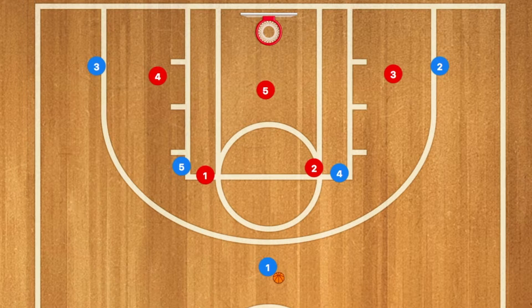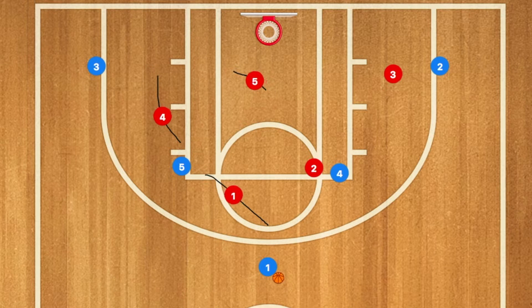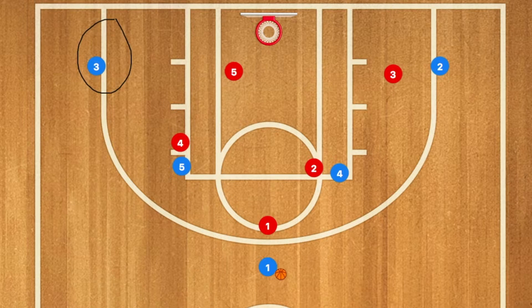Hello basketball coaches. Today we're going to have a horns screen away basketball offense go against a 2-3 zone. This is roughly what the 2-3 zone will look like once the play is underway. Player 1 will pass to player 4, and will try to get player 3 — who is already technically open — even more open.